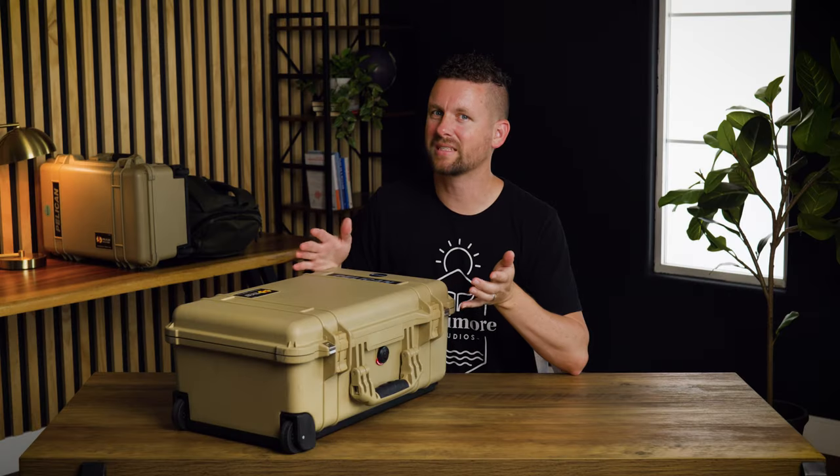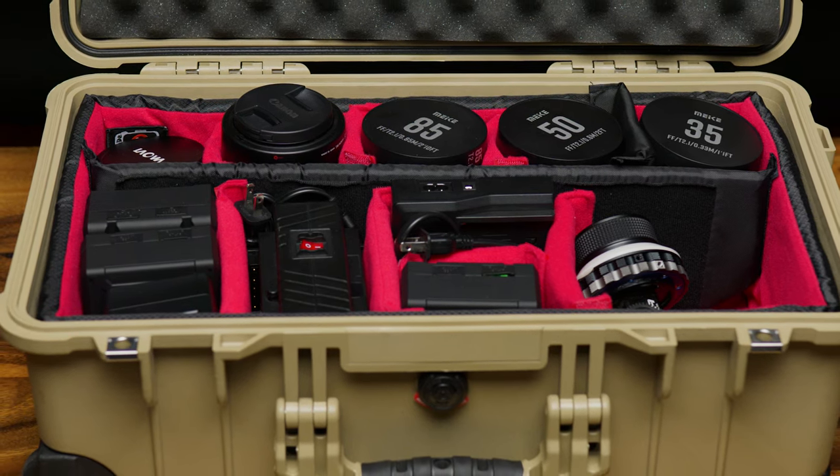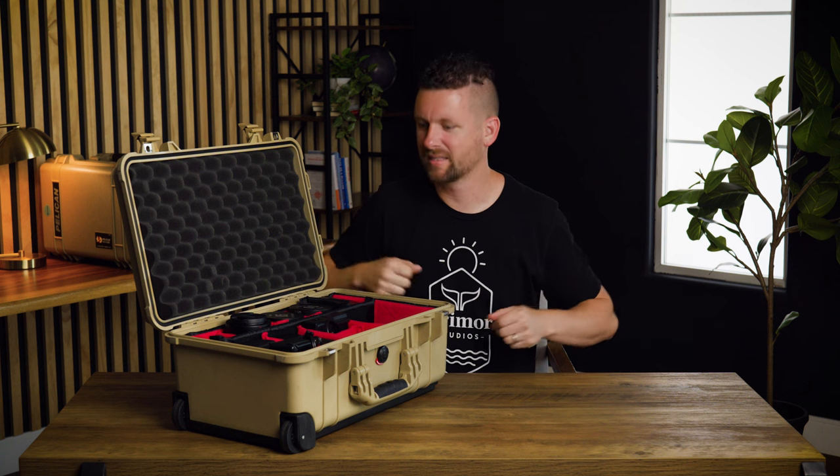Let's jump to the next case. In this second Pelican, it's primarily our lenses and batteries. Let's open it up and talk about lenses first, because that's a pretty exciting topic.